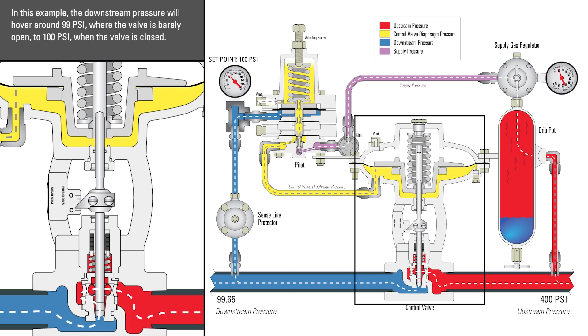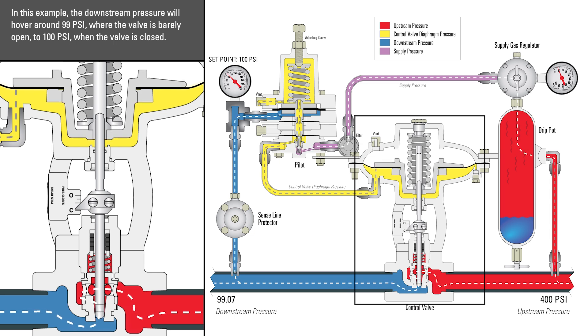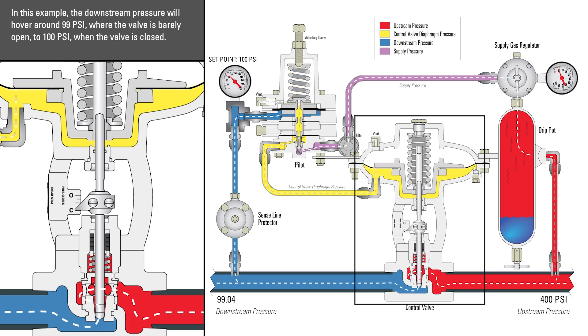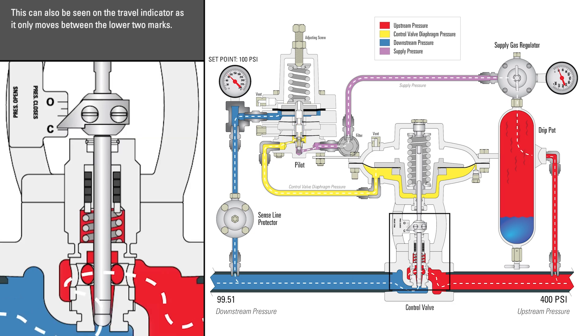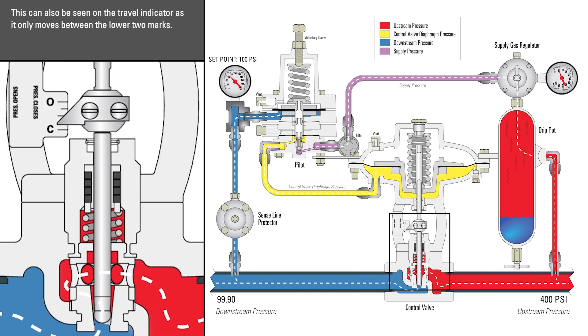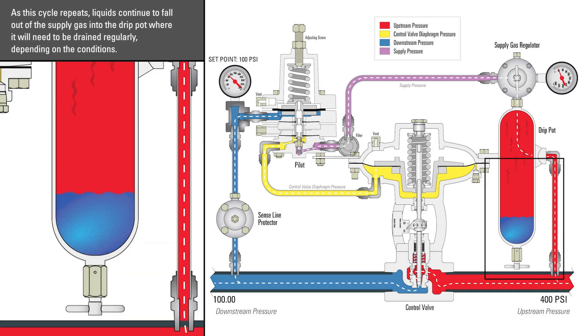In this example, the downstream pressure will hover around 99 psi, where the valve is barely open, to 100 psi, where the valve is closed. This can also be seen on the travel indicator, as it only moves between the two lower marks. As this cycle repeats, liquids continue to fall out of the supply gas into the drip pot, where it will need to be drained regularly depending on the conditions.